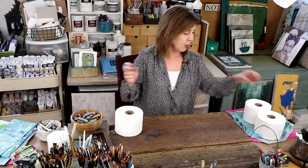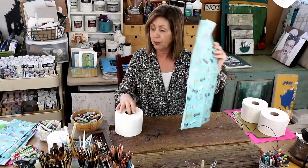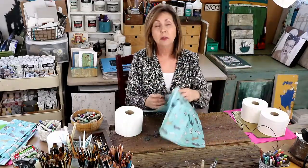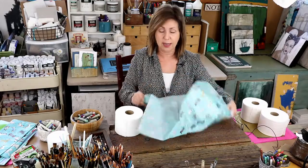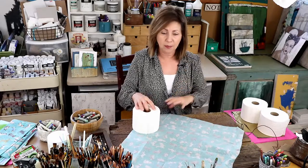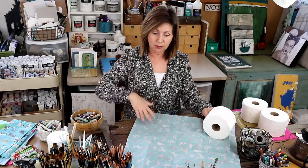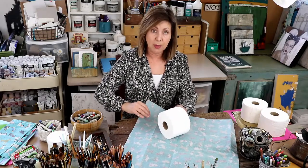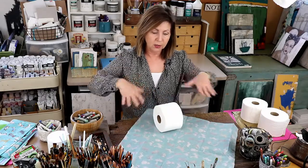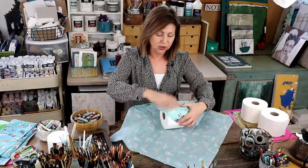This project is so incredibly simple that nobody can say it's too hard. Anybody can do this project. Basically you lay your tissue paper down with the patterned side facing down, then lay your toilet paper on it at an angle, and literally just roll it up.